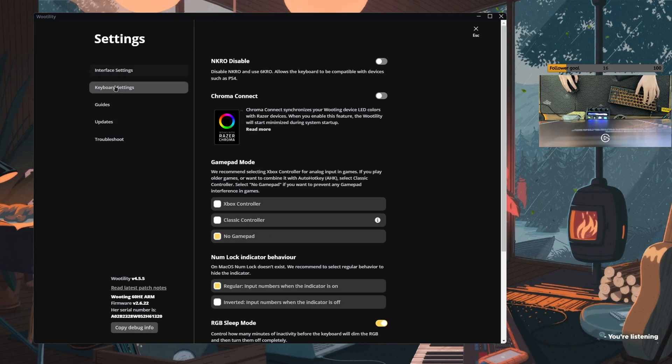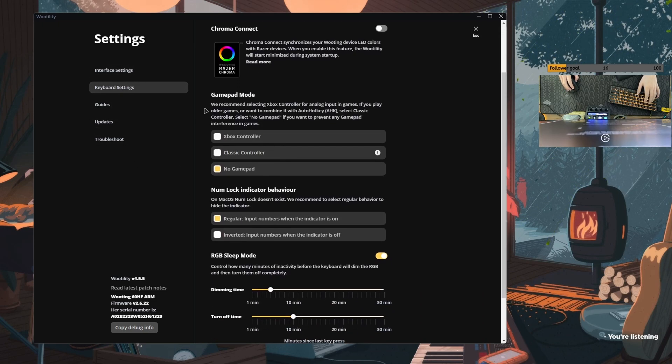Here's a few things that I have changed. If you go to keyboard settings and you go to gamepad mode, it says Xbox controller or classic controller. I've put it to no gamepad here, because sometimes in games that support controller, you try and use the controller and it won't register — those games only support one controller input, and it's registering the keyboard itself and the controller as an input. So if your controller is not working and you have this keyboard plugged in, that'll be why. Just go to settings, keyboard settings, and turn that off.